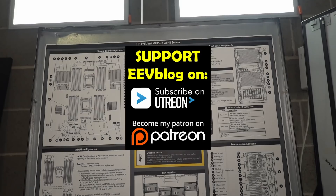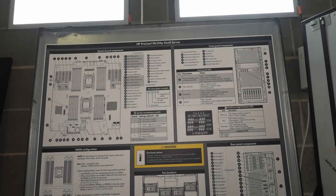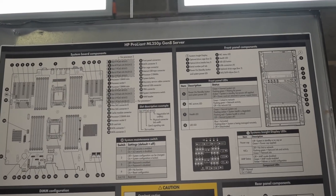Dumpster diving time! I put this on Twitter, put it to the vote, and I found this HP ProLiant ML350P Gen 8 server. For those playing along at home, it's a bit beat up, but the majority said I should take it. So here it is.